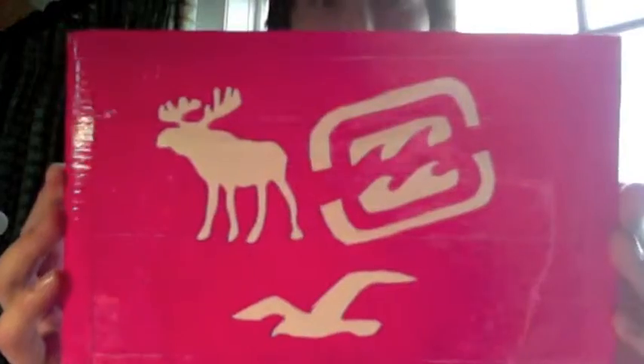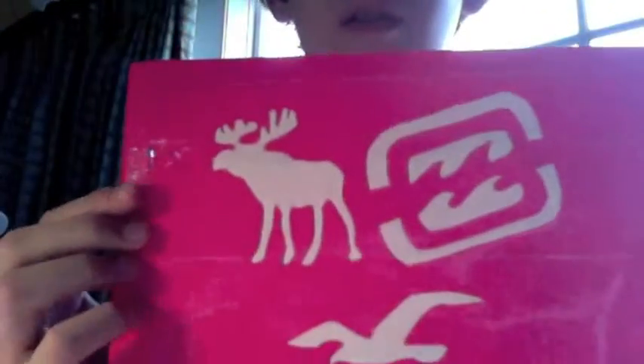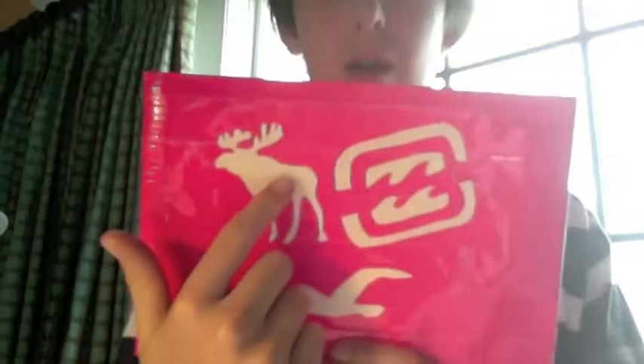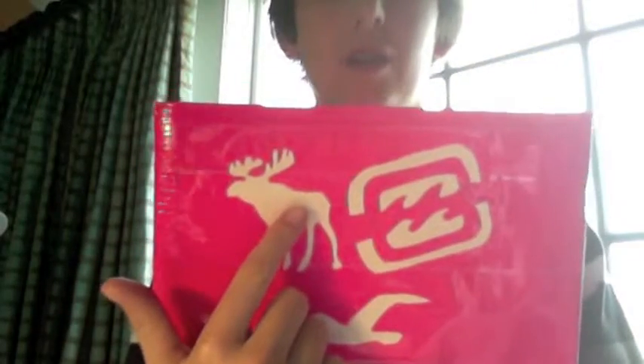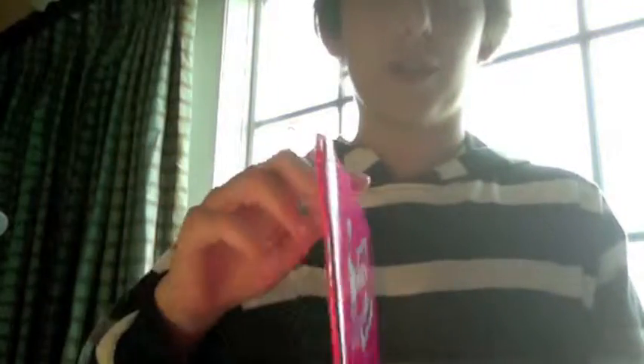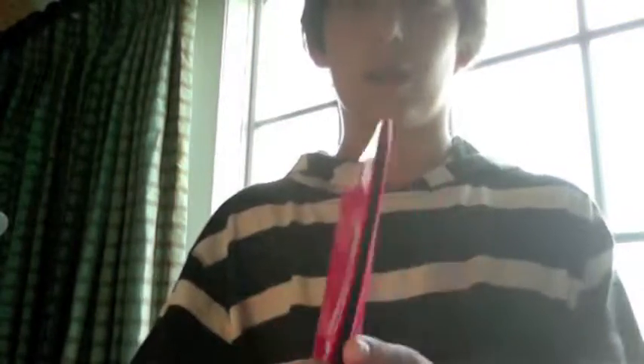You can order them soon — see you guys later. It's got Abercrombie and Fitch, Billabong, Hollister, Roxy, and American Eagle on it. It's pretty thin and has good velcro.